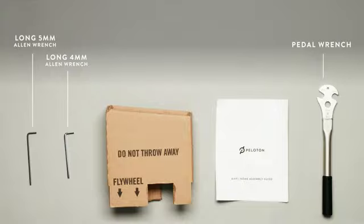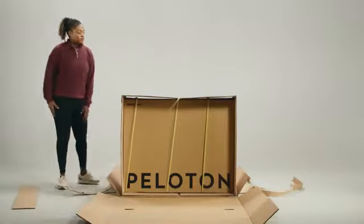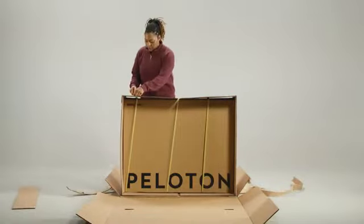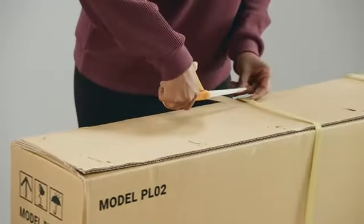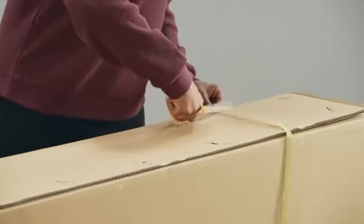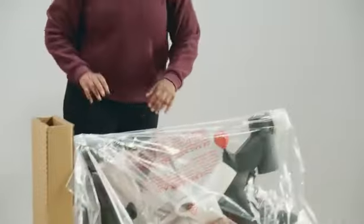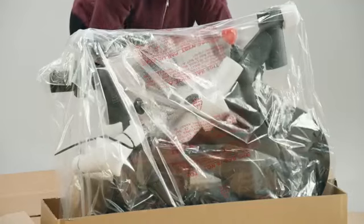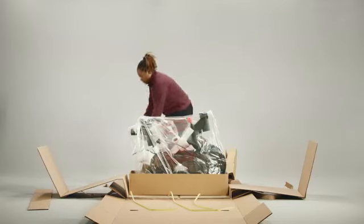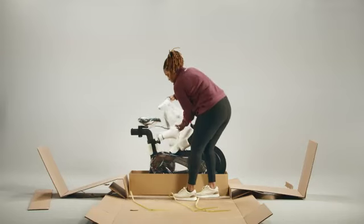Clear away the extra cardboard but leave the unfolded outer carton under the bike box — it will protect the Bike Plus and your floor during assembly. Use scissors to cut the three plastic straps on the Bike Plus carton; the top should slide off easily. Remove the cardboard blocks from the front and back of the bike frame, making sure to get the weight holder from the front one. Remove the plastic covering the bike frame, clip the zip ties, and take out the handlebars.